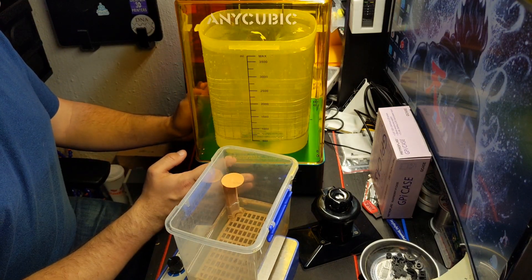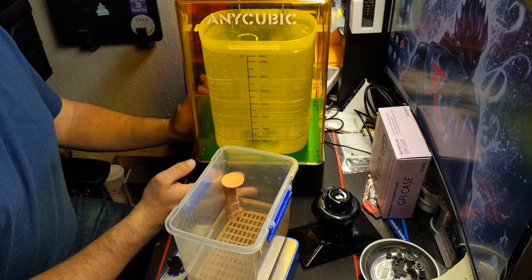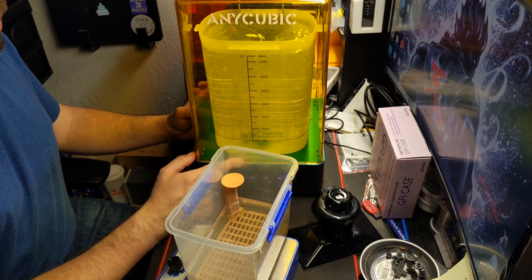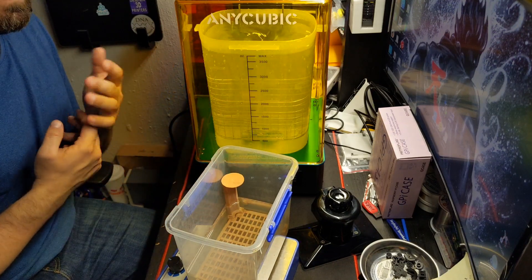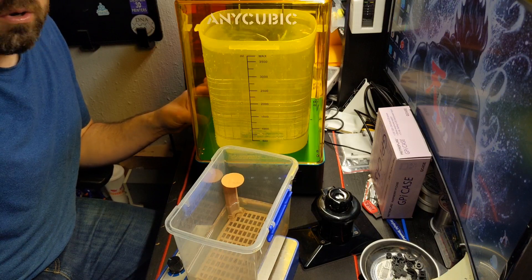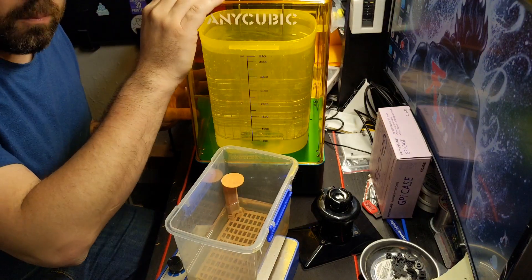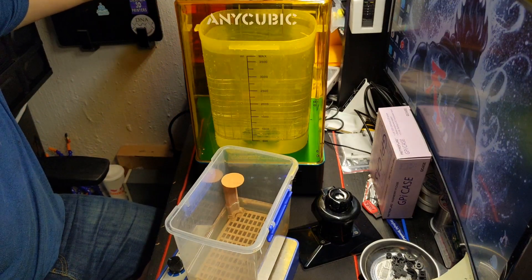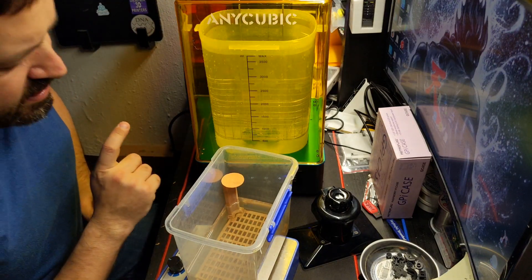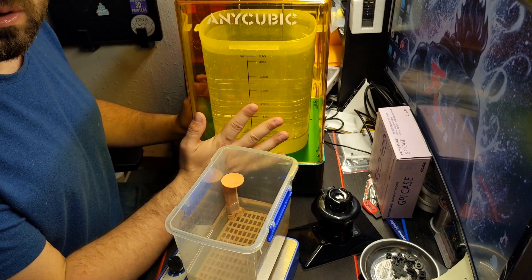Definitely worth every penny. I picked this up for $160 from Anycubic's website. Right now they're going for $179 with free shipping — still a pretty good deal. Amazon has these for $215, so you spend more but get two-day shipping. This is definitely worth every penny if you have multiple resin machines and need something that properly cures and washes your prints.